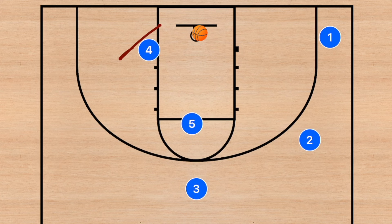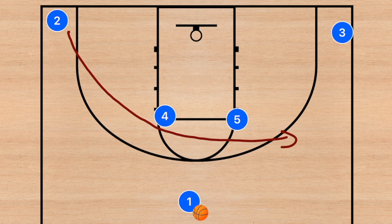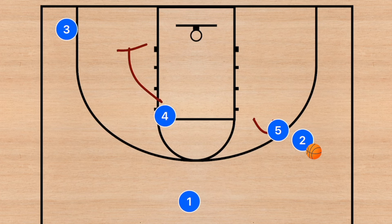This next play I use myself at both the high school level and the U12 level. We would call it for player two — player two is going to use both player four and five as a screen, and player three is going to clear out to the opposite side. Our number one option is to pass to player two; if he gets the ball he should look to either shoot or drive to the rim.